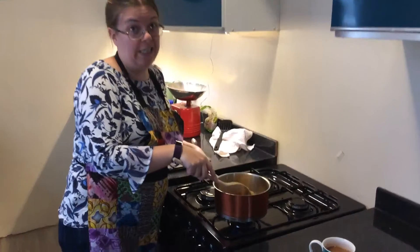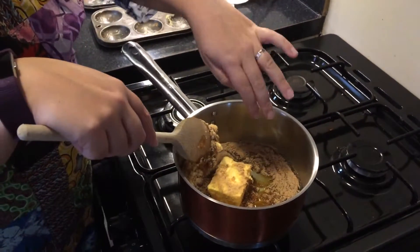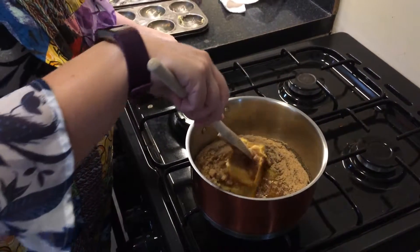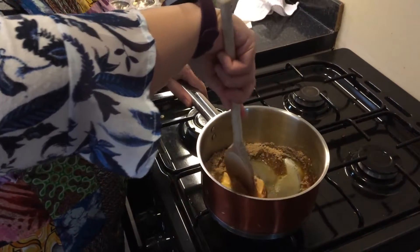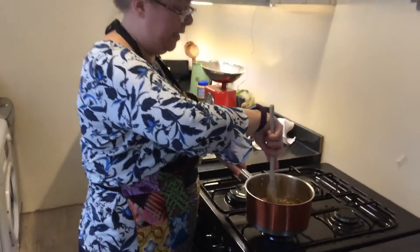So what I've got in my saucepan — a nice and easy recipe — is 100 grams of butter, 100 grams of golden sugar, and two tablespoons of golden syrup. If you wanted to mix the recipe up a little bit, this could be when you put in any dried fruit, because then it would get a little bit of a soaking since this is all the wet ingredients.